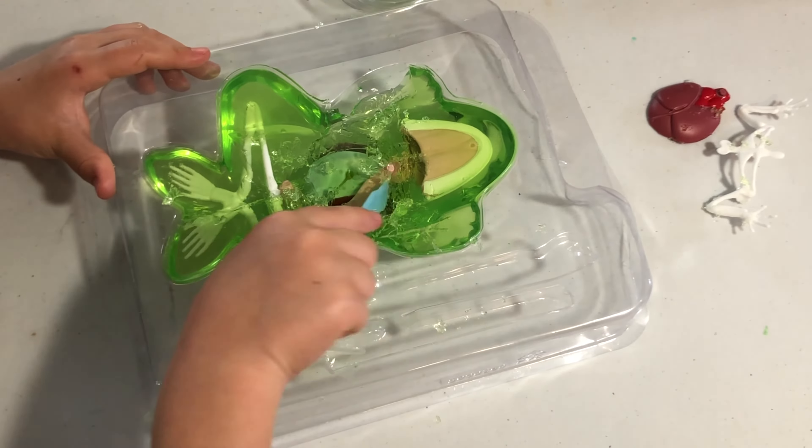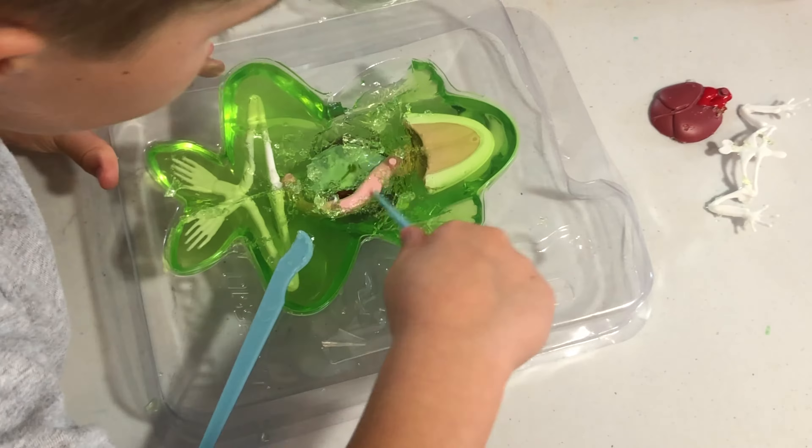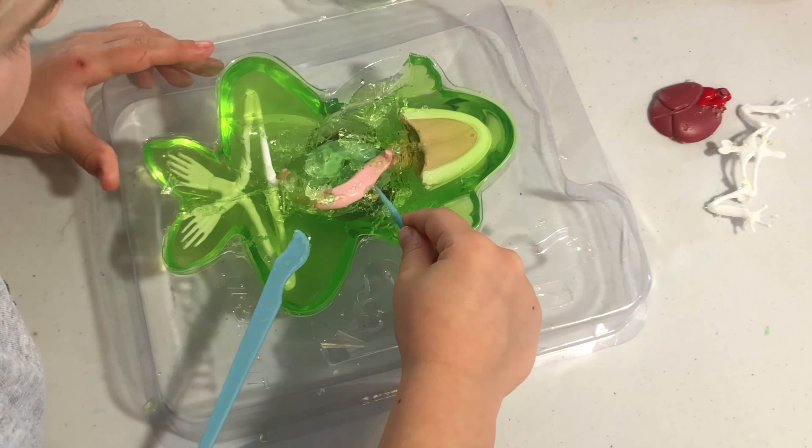I'm getting the stomach out now. Frogs don't have teeth, so they swallow their prey whole.